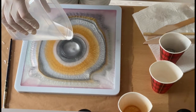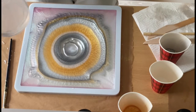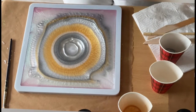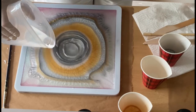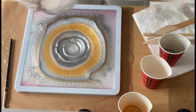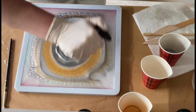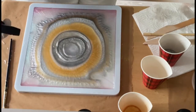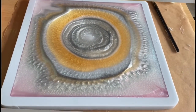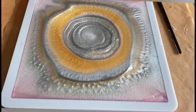Now I'm going with a little bit of clear, pouring it around, and just another round. Sometimes I wish the resin would just stay as you pour it — I like this — but of course I want it to blend so it will hopefully look nice on the other side.